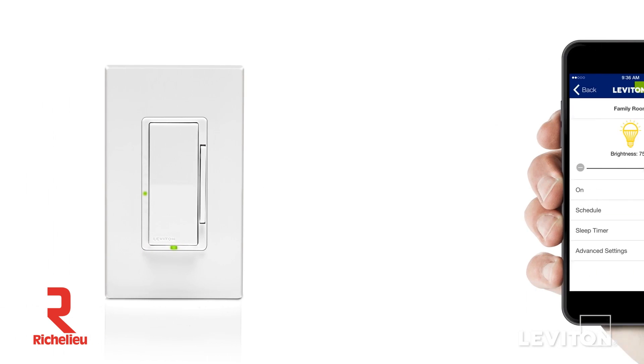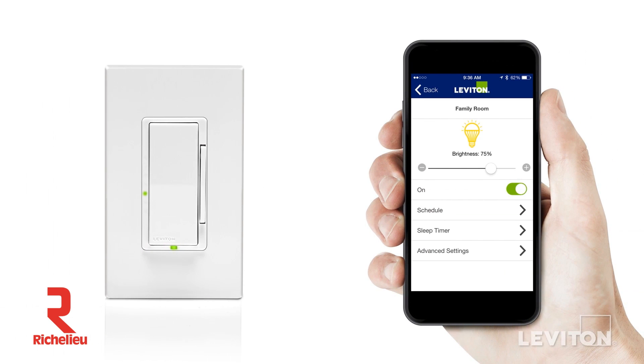This innovative device works using a mobile app that's downloaded to smartphones or tablets and paired using Bluetooth technology, giving users point-to-point local control to dim their lights and set automated timed events.